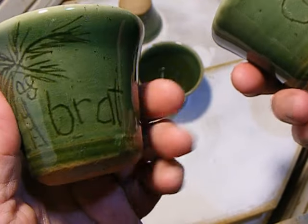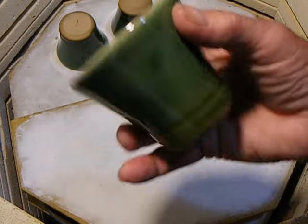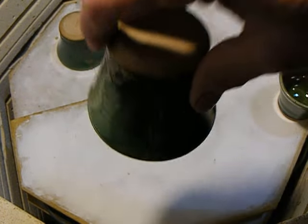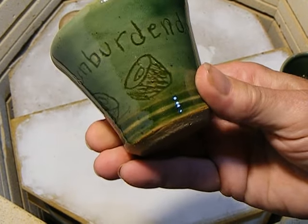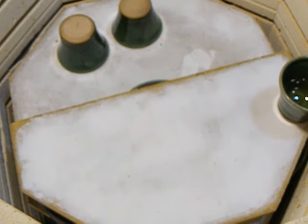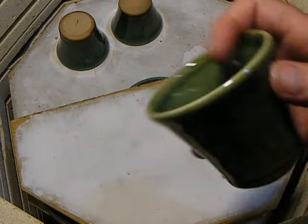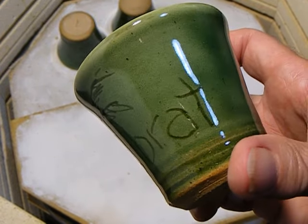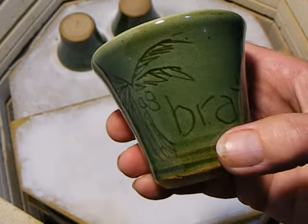I always have some of these cups, mugs, and shots dipped in slip as greenware, ready to go — in case something in the moment comes up and we need to get a sgraffito piece out in no time at all.